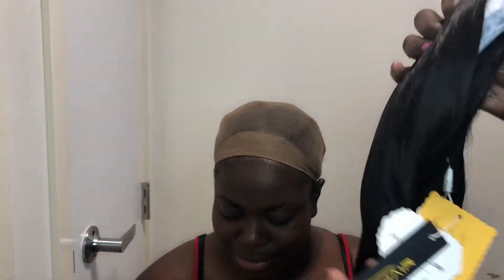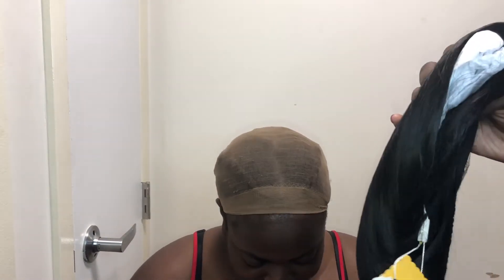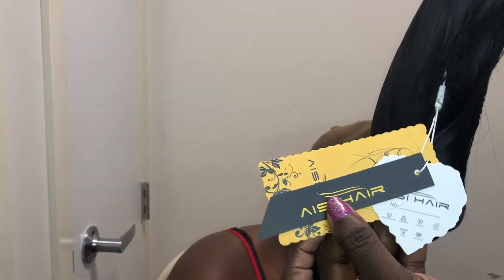Y'all see this wig that my mama got me out here trying on. Oh my god, this is the funniest video — she had the nerve to put this up on YouTube. But yes, this is me with my little wig cap on, my little bald head and whatnot. Don't judge me for everything not sticking out at the sides.